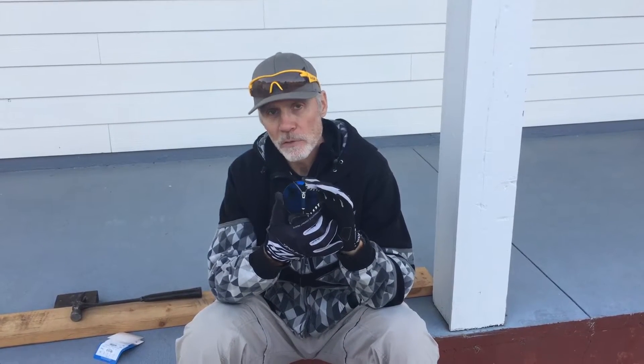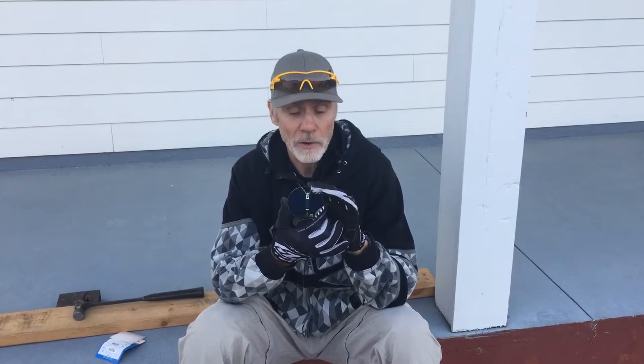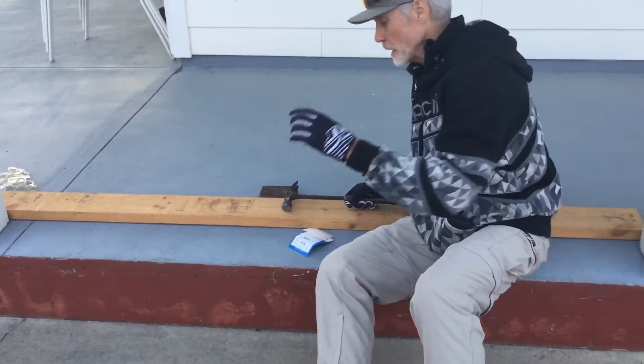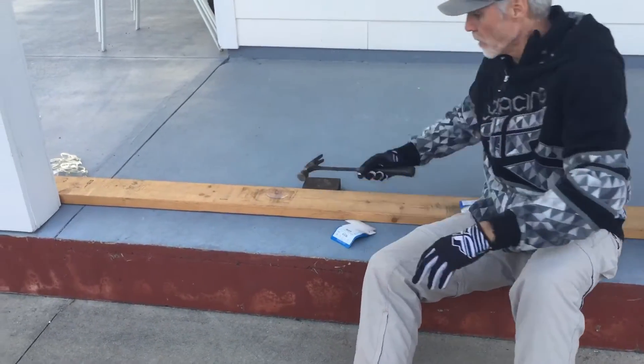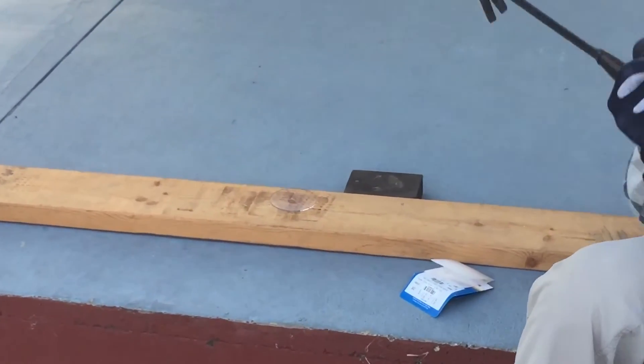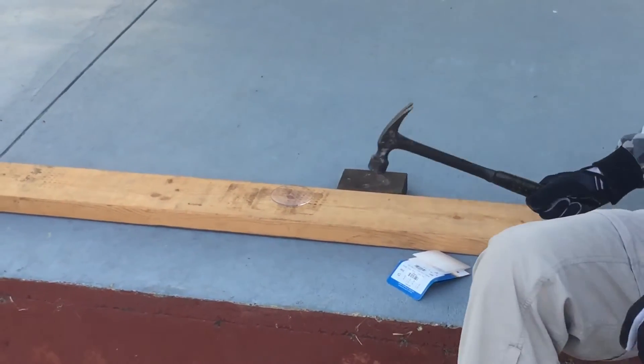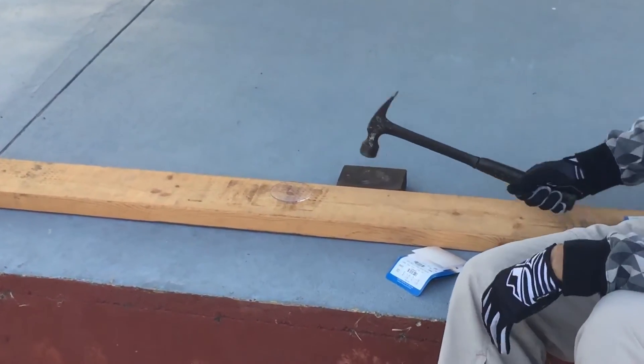We're looking at the possibility of putting them in prescription goggles for action sports. We're going to go ahead and do the test here. The way we do it is we take the lens, stick it on a hard knot on this 2x6, and take a 22-ounce steel framing hammer — it's solid — give it a good whack, and then we'll see what the damage is.